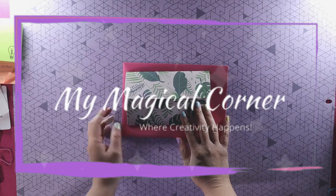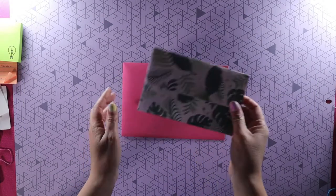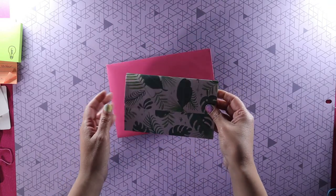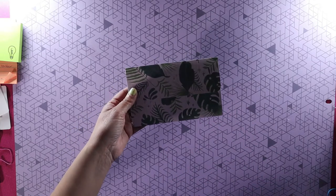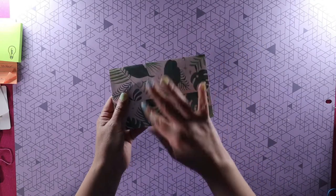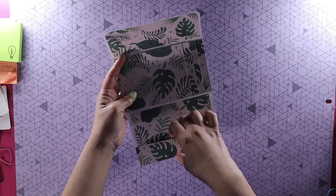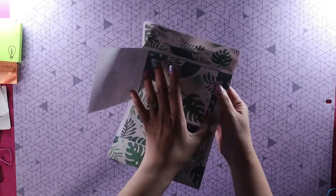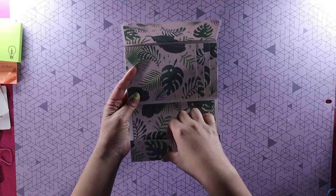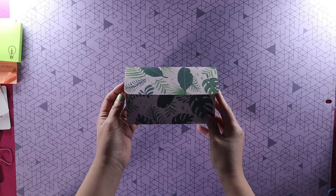Hi guys, welcome back to my channel. Diana here. Today we're going to learn how to do this mini album envelope. It actually fits in a card envelope — I have a large one here, but it does fit in a five by seven envelope. You need very little supplies. It opens like this, has a little pocket here, and then a little waterfall. You can put a few pictures in here, write a little note and tuck it in, close it, and mail it to someone.